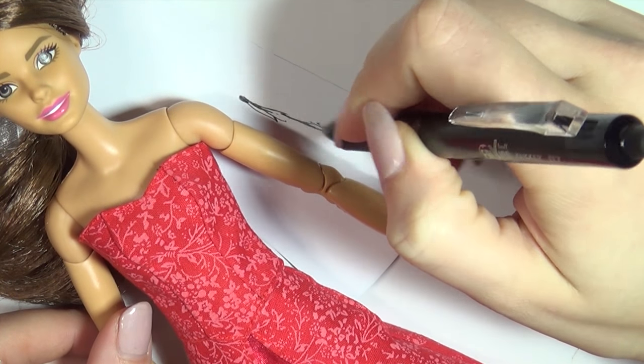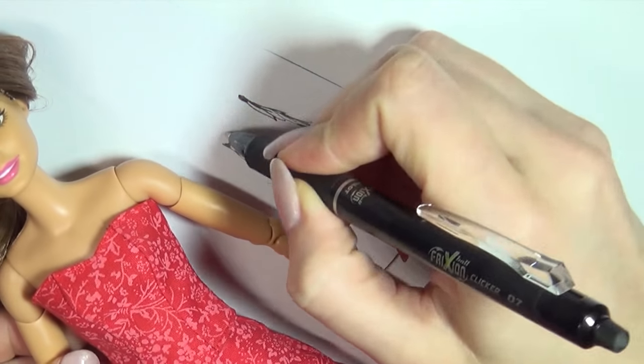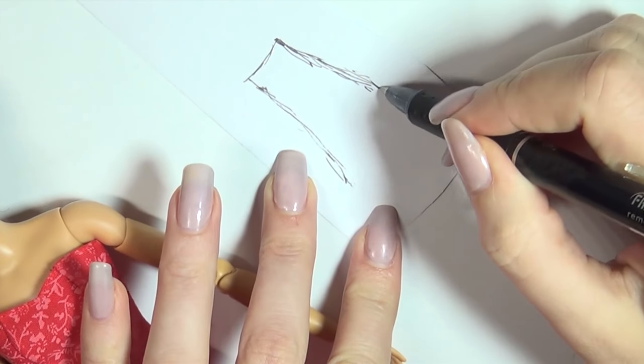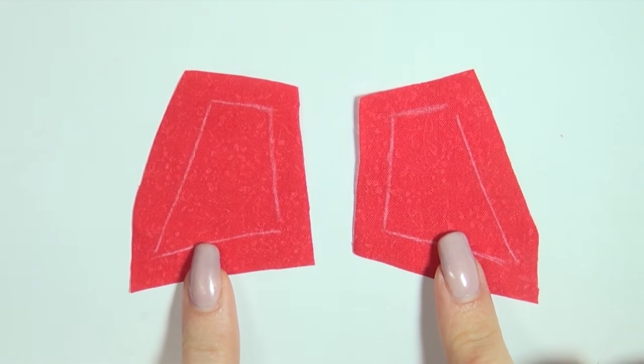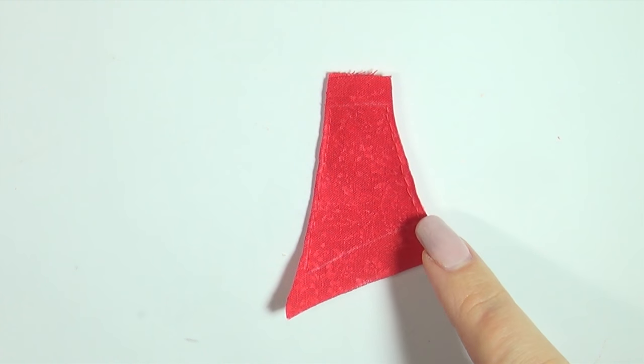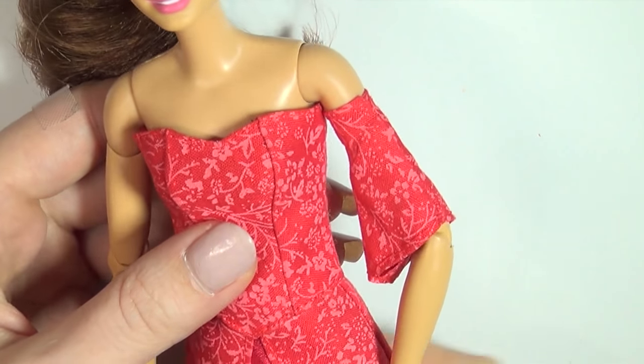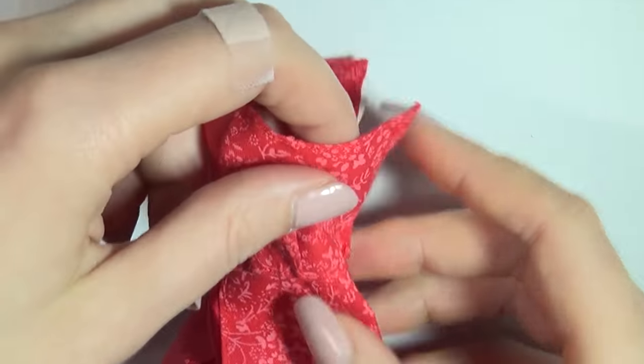I wanted to add some off-shoulder sleeves, so I just drew around the arm on a piece of paper to make my pattern. Make sure your sleeves fit and then sew them to the top sides of the dress.